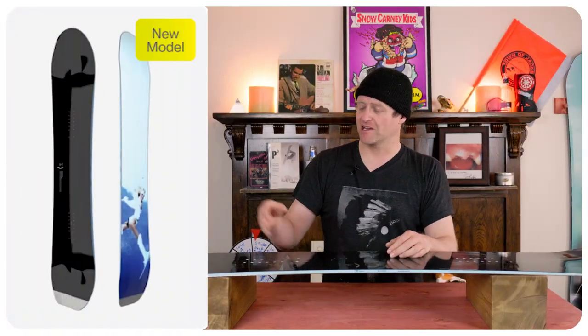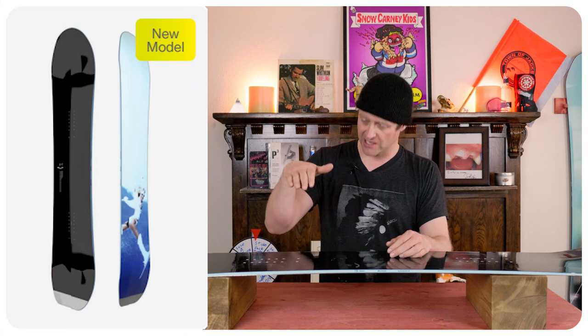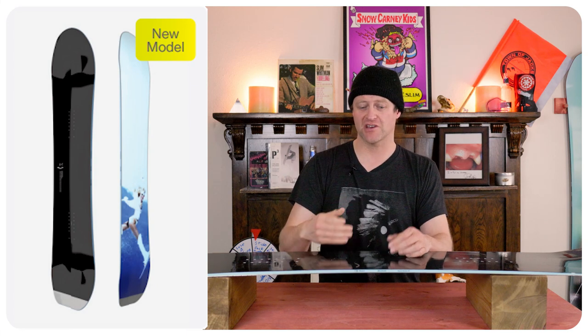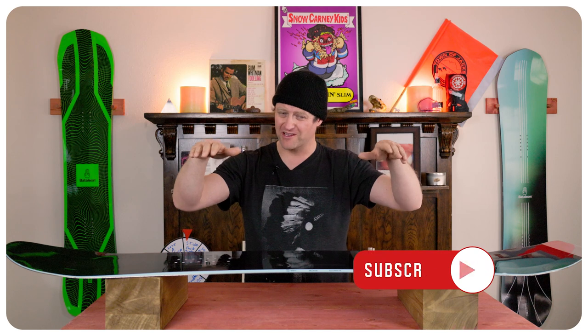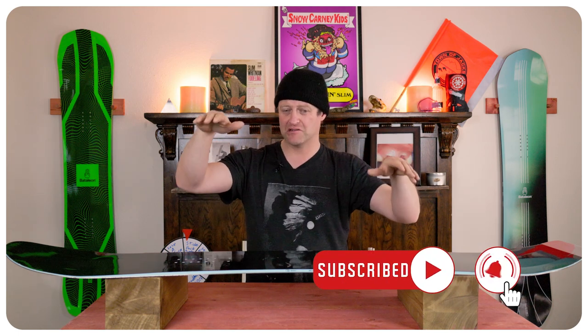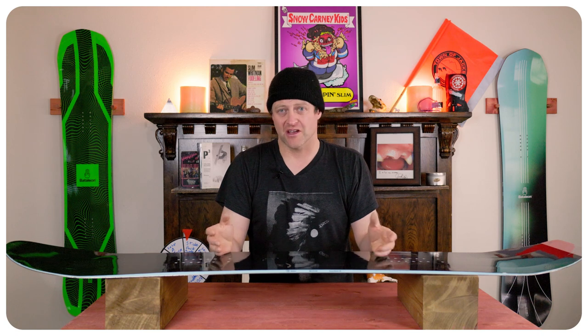When it comes to jibbing it's the same thing — a little speed goes a long way with this board. When you're in a tail press or a nose press it wants to slap down, so press a little bit harder and go a little bit faster. When you go sideways that camber basically balances on the feature; it doesn't really clap around it or hug it, it just sort of balances on it and you get that teeter-totter effect.